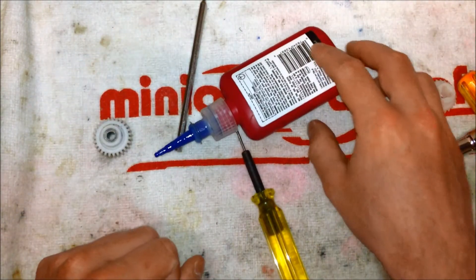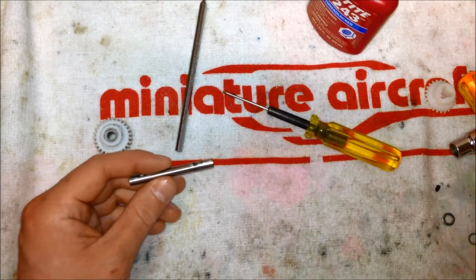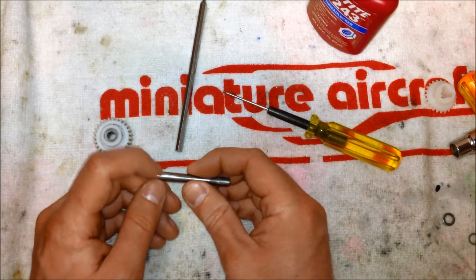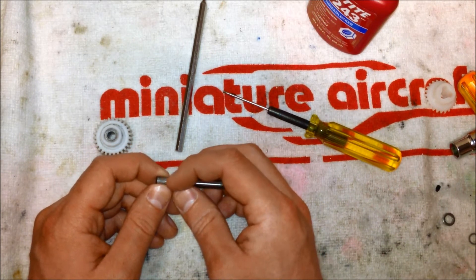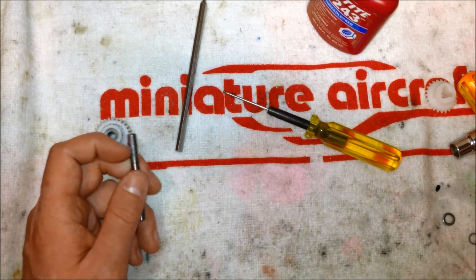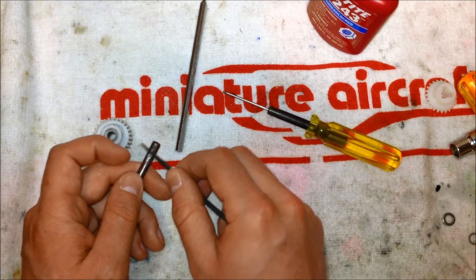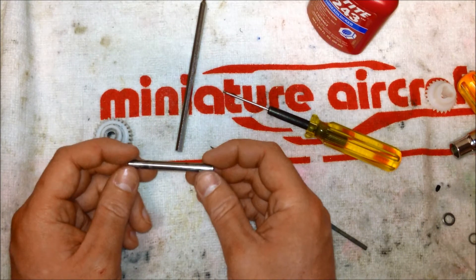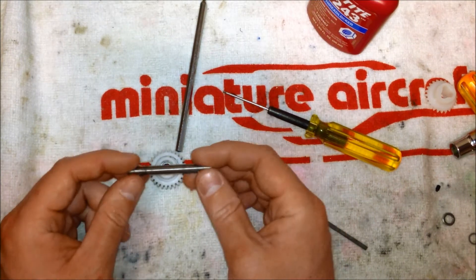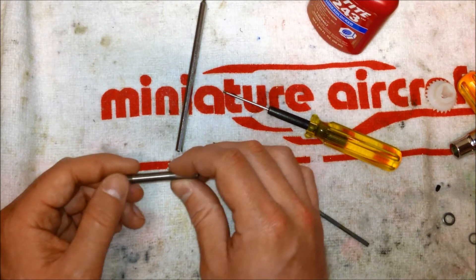The other thing to look at quickly is the jackshaft itself. Because of the way the set screws engage these holes, sometimes you can get Loctite on here or the set screws can dig into the jackshaft just right and cause a little burr on any of these holes. So what I like to do is take a file and feel those burrs out and lightly file them away. This way when you go to slide your jackshaft through the gears it slides nice and freely. I already cleaned this one up, but if it wasn't clean, you'd want to check each of these holes and make sure you clean them up.